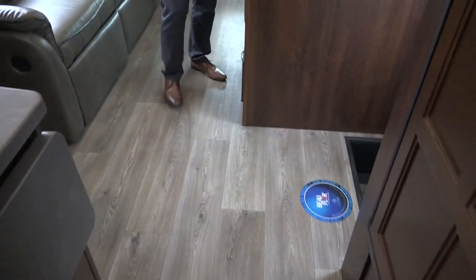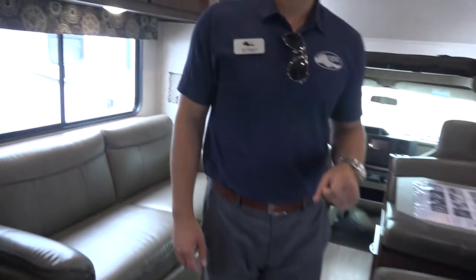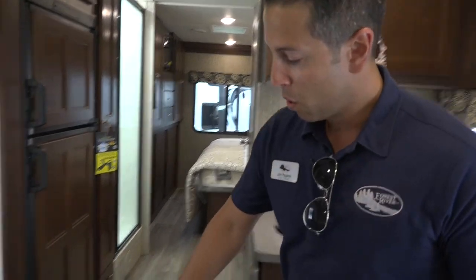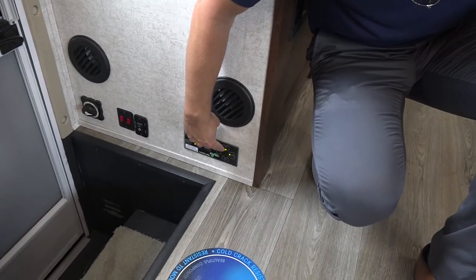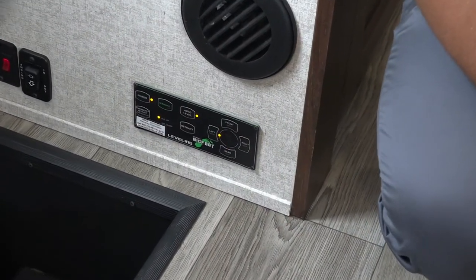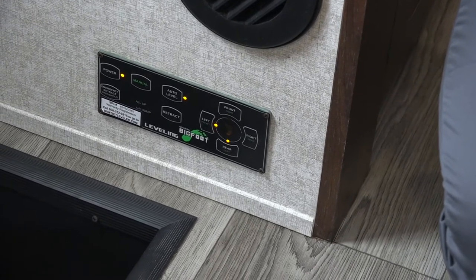The last thing I want to finish up with here is the Bigfoot hydraulic leveling system. You'll notice we don't have the jacks down right now — it's hard to see on video, but we are parked on a slant, everything's sloping to the left in the front of the coach. When you power this up, you're going to notice this green foot is blinking at you. Once that's done, all I'm going to do is hit auto level, and this coach is going to level front to back, side to side, as close to zero degrees as possible until it's completely level.